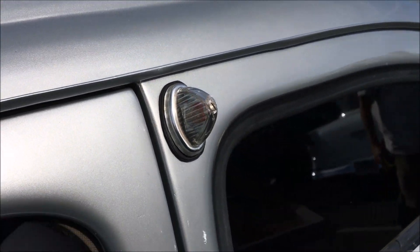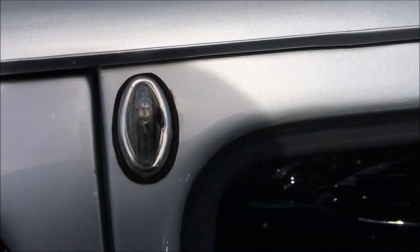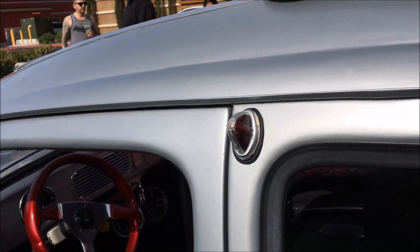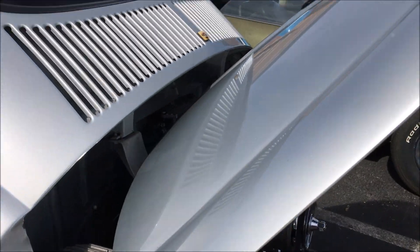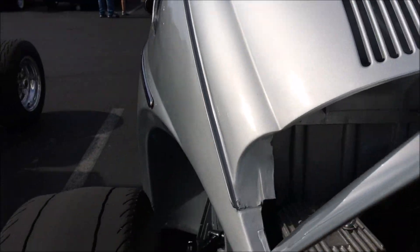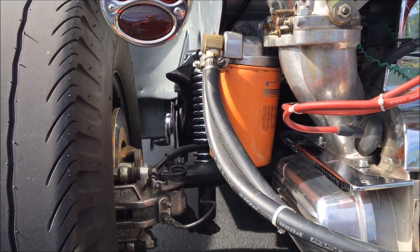I love the turn signals. Oh, on the side? Yeah, they work. Where are they from? That was done before I got it, I have no idea. I've never seen them on anything — they've gotta be aftermarket, or on something I've never seen before.